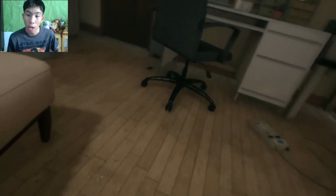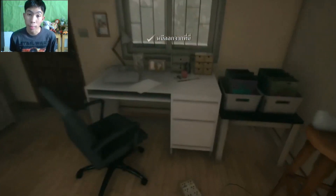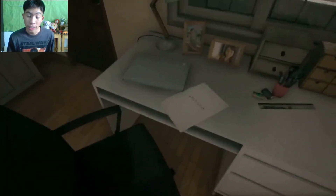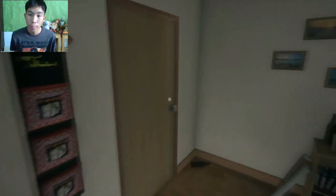We have to take a look at the same time. We might see the point of the room and see the one on the screen. Then we will see the one on the screen. There is another one on the screen.